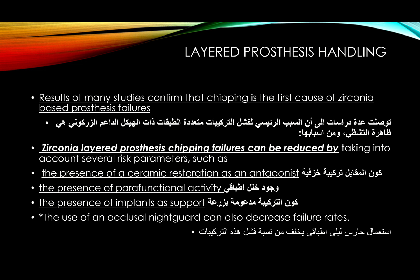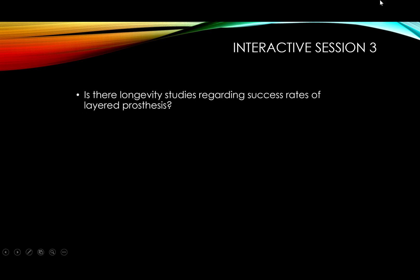Results of many studies confirm that chipping of the veneering porcelain is the primary cause of failure in zirconia-based layered prostheses. Chipping failures can be reduced by considering risk parameters such as: the presence of a ceramic restoration as antagonist, parafunctional activities (ensure no premature contacts), implant-supported restorations, and the use of an occlusal nightguard to decrease failure rates.